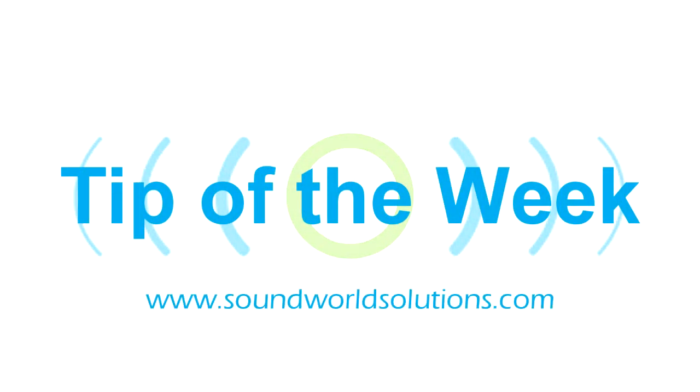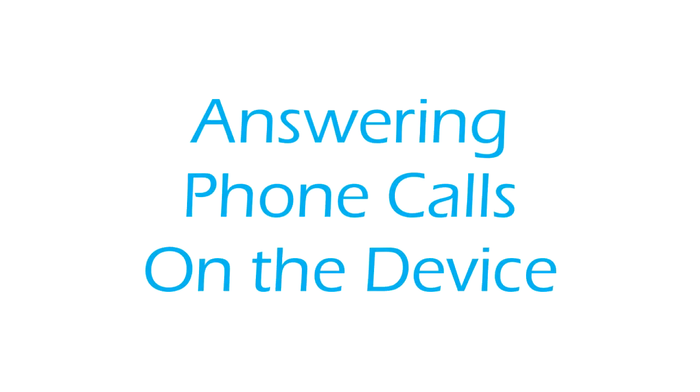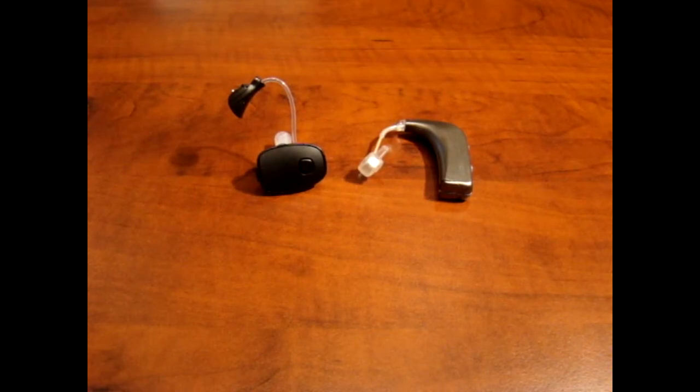Welcome to SoundWorld Solutions Tip of the Week. Today we will discuss how to answer and end a Bluetooth phone call on the different devices. We've had this question asked by some of our customers.